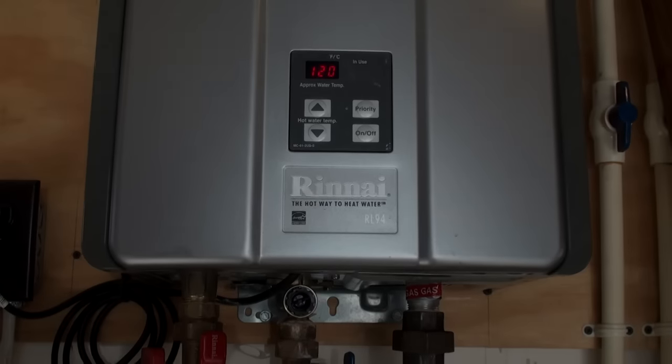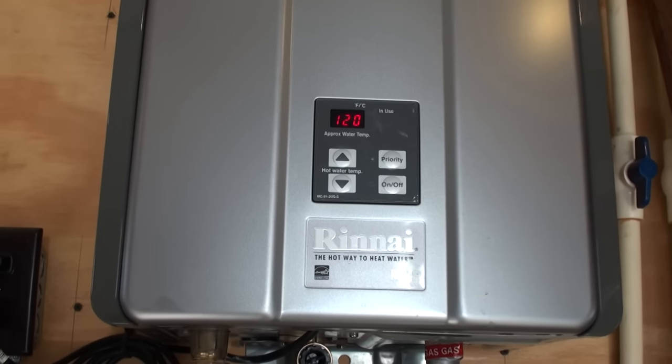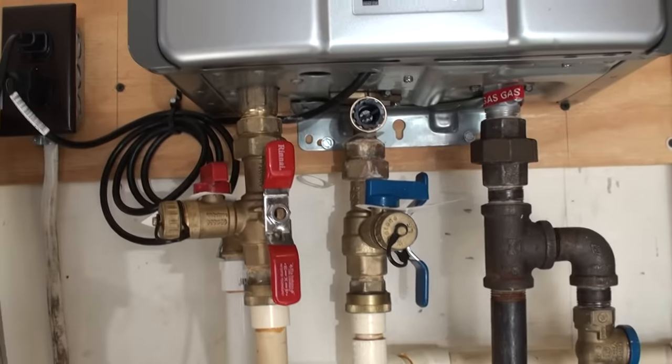If you have a Rinnai tankless water heater, there's no error code and it's not working — you can hear that it's not firing up. This is propane. There are a few things you can do.